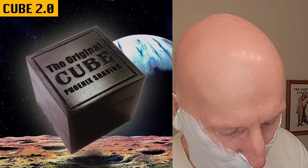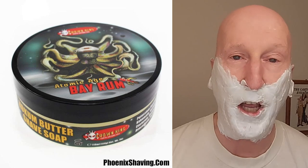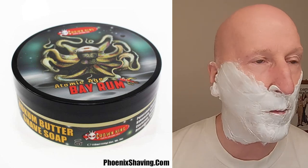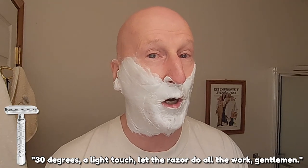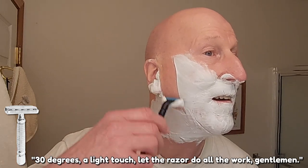I just wanted to move things along. We've got the razor right here. We're going to heat it up under some hot water. I did all the proper prep with the Cube 2.0, and I'm using Atomic Age Bay Rum Shave Soap, CK1 formula. Here we go then — 30 degrees, a light touch. Let the razor do all the work, gentlemen.